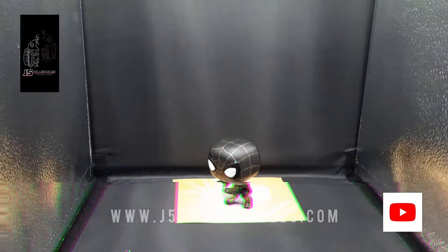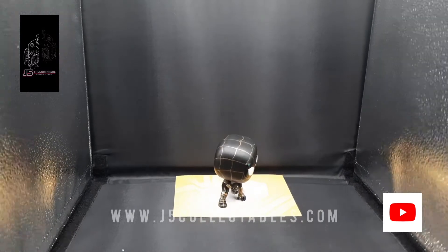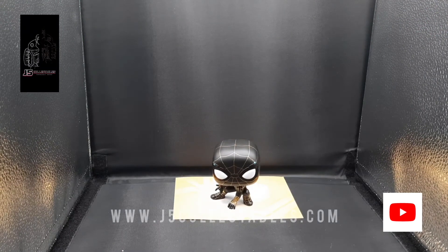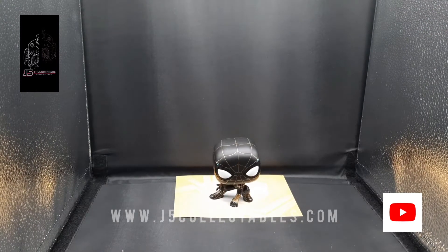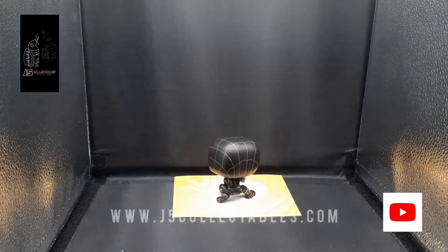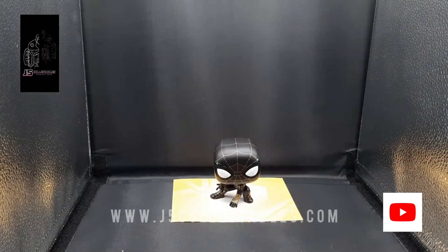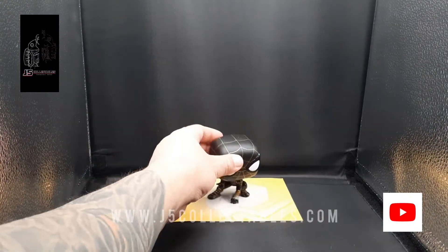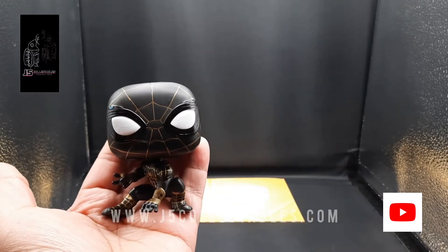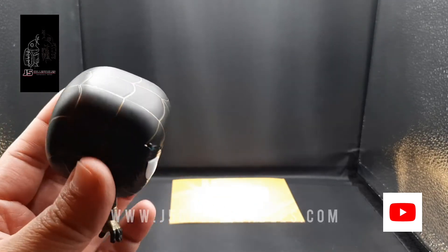I gotta say this guy is pretty impressive. I love all the little details that went into this figure. We're gonna take a quick 360 look around here. You can see the little details on him — that black and gold paint job came out really nice. I love the texturing on this Spider-Man as well; you can really feel it throughout the figure.